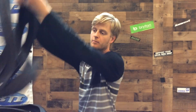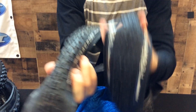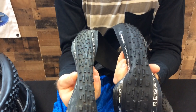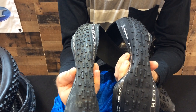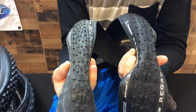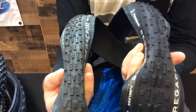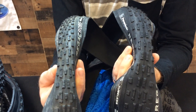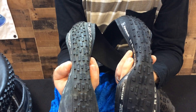Moving into some interesting tire comparisons — here we've got the Renegade Cross from Panaracer, the 33c version on the right and a 35c on the left. Pretty big differences in volume. If you're not necessarily held to that 33c, you can really look at some variety of tires. Same tread, but the 35c is much more widely spaced and should get you a lot more traction and comfort. This tread should roll fast but also shed mud.